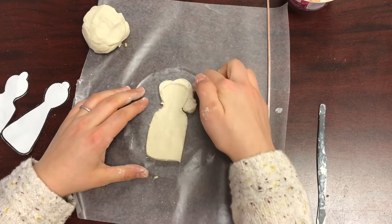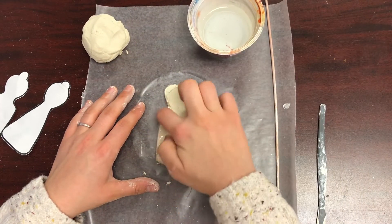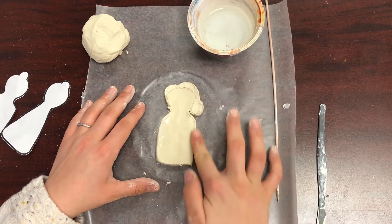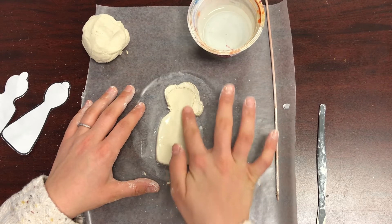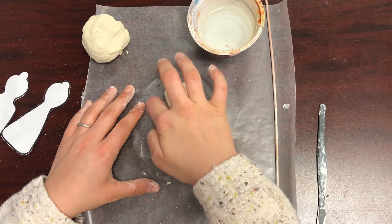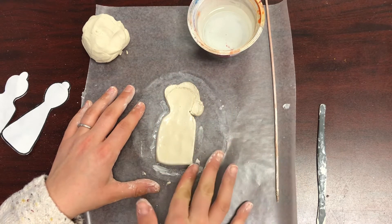Clean up the edges of your body using a little bit of water. Dip your finger in your water cup and gently smooth out the edges. Make sure not to use too much water — you don't want this to get too wet, and a lot of water is not necessary.